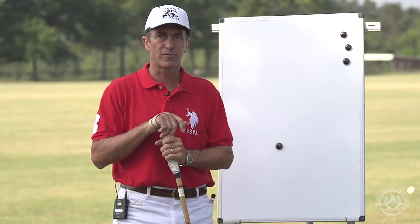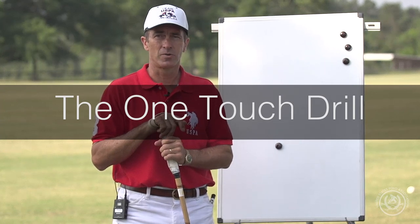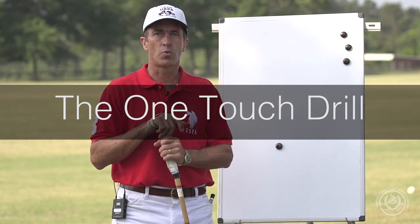Hi, I'm Adam Snow here at New Haven Farm and I'm going to demonstrate one of the drills that I like to work on on my own. I call this the one-touch drill.